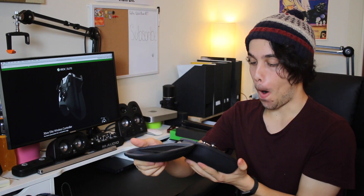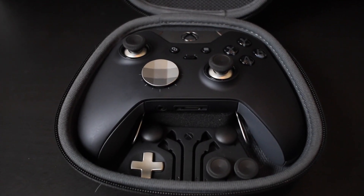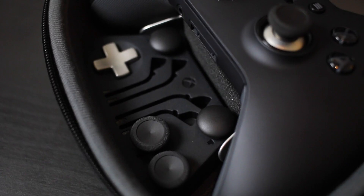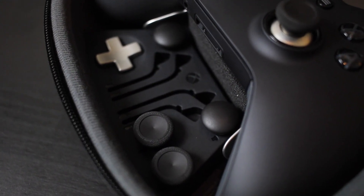And then there's the controller itself. This is a really cool little case — it's a hard case, which I like. As soon as you open it, you get the controller, all the little extra bits and pieces, like the thumb sticks and the D-pad. It's just... it's so nice.